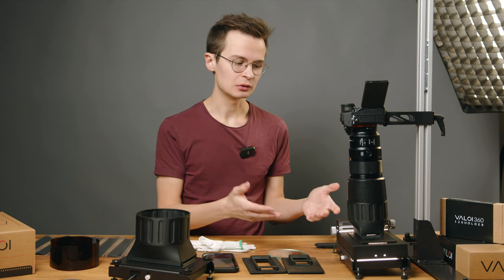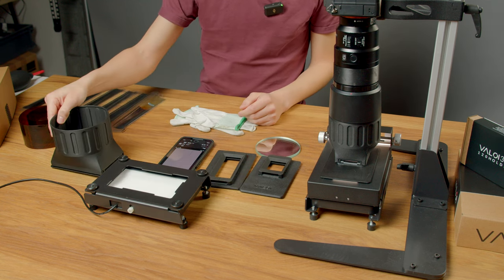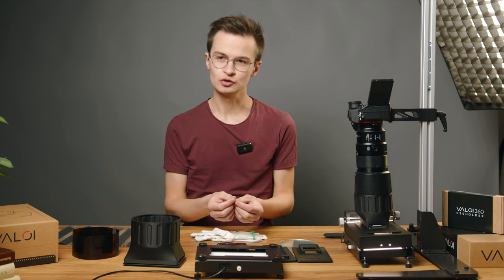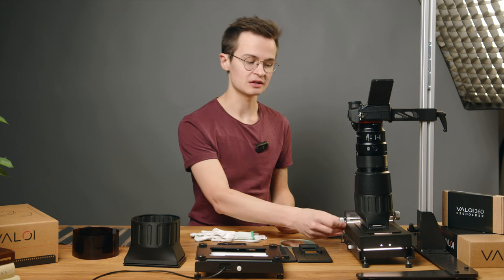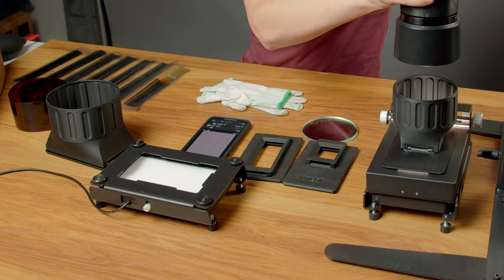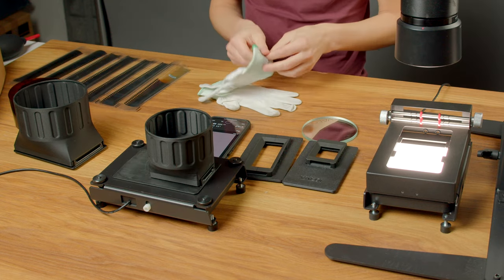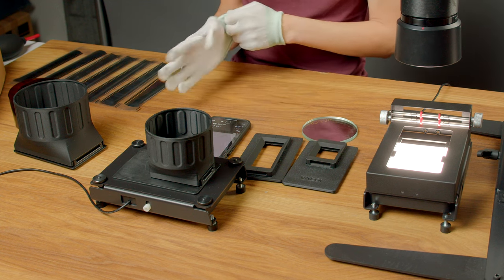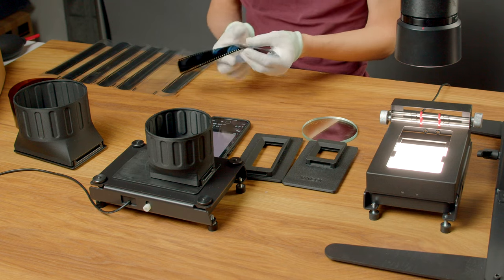Quickly, I want to show you how this would look if you didn't have the Advancer — for example, if you have a setup with just a light adapter, the holder plate, and the holders on top. There's obviously no Advancer, so you'll be using your hands to pull the film through. This can be really effective and even some professional institutions prefer this over using an Advancer roller. It's really up to your personal preference. I'm going to transfer the 35mm holder and show you what that looks like. In this case, the gloves are even more important as you will be actually holding the film throughout the whole roll.